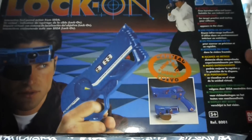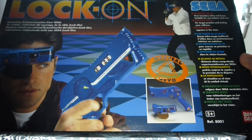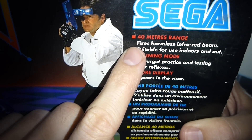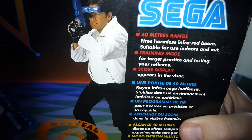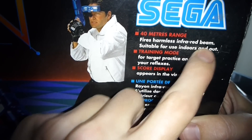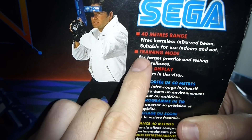Alright, Sega Lock-on! If you're an 80s/90s kid I'm sure you remember this. So from Sega, 40 meters range. I know you're probably like 'holy shit, is this an infrared beam? I've heard they're freaking dangerous!' No, they're harmless infrared beams — it says right here, harmless, suitable for use indoors and out.